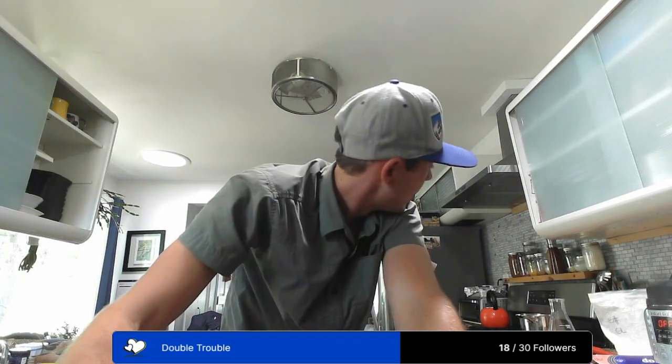It can get expensive depending on how often you brew. Right now I'm brewing once every two weeks, so it's starting to get a little spendy. But if it's fun for you guys, it's fun for me — I enjoy it every day.